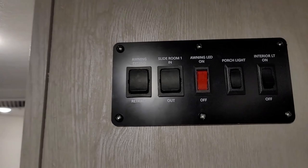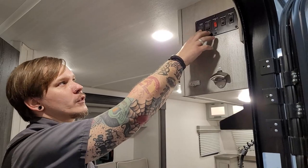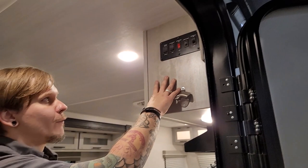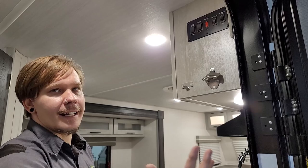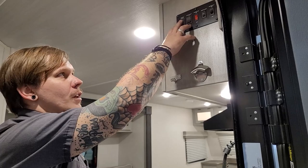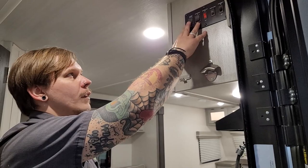Inside the door we have our switch cluster, which controls interior and exterior lights as well as awning and slide-out. The awning controls are first up — extending brings the awning out. One important note: it does not stop automatically in the extended position. Once the fabric runs out and the ballast drops down, release the button immediately. Holding it down will actually start retracting it backwards, which we want to avoid for longevity of the awning fabric and components.